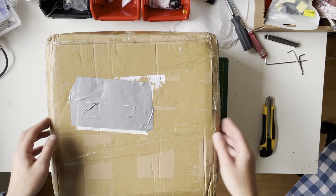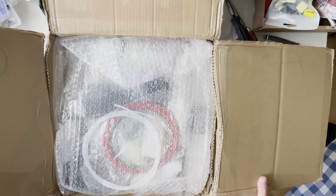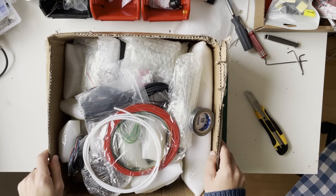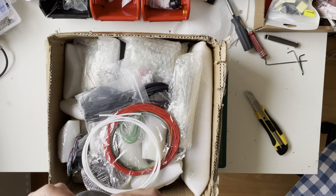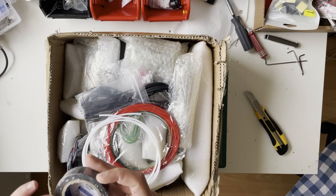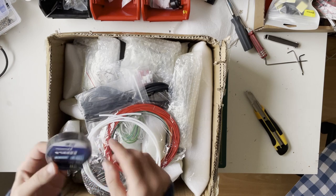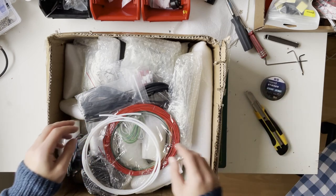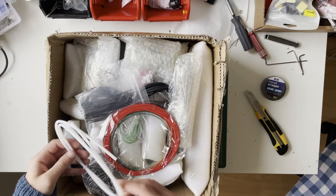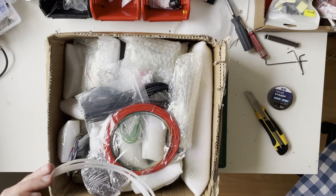Approximately one month later it arrived. The packaging is not great — they are not using cut foam, so we need to be careful about whether any item is damaged. Oddly, they put insulation tape on the box, which is normally used to protect or isolate cable joints. I'm not sure why they put it here.